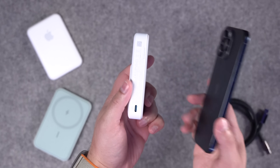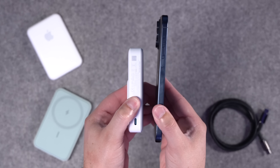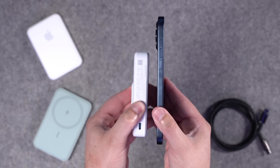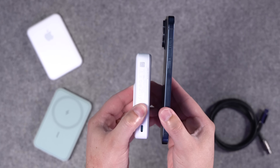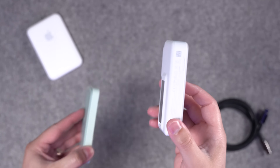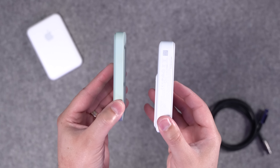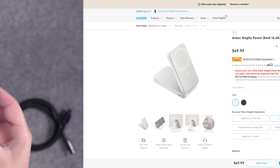Now when I posted a picture of this on social media, you guys immediately noticed — yes, this is a thick battery pack. It's probably about double the thickness of an iPhone 15 Pro, but it is a 10,000 milliamp hour battery. Twice as much battery capacity as the older MagGo battery packs — the old one is 5,000 milliamp hour, this is 10,000.